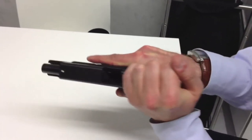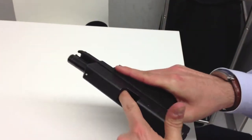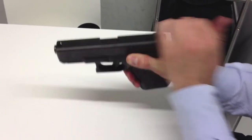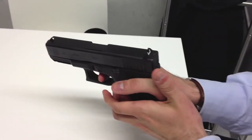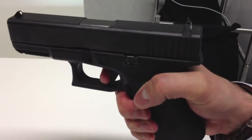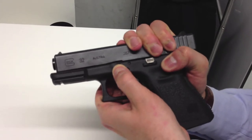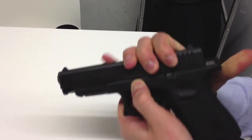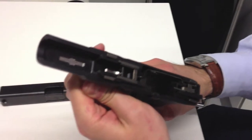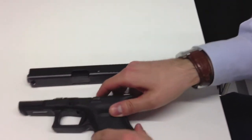Tenho bastantes horas de treino com pistolas para dar muito valor ao facto de uma arma não ter segurança manual. Se um fabricante coloca uma segurança manual numa arma, isso quer dizer que esta foi desenhada para ser usada com a segurança ativada. Sob estresse, é muito fácil retirarmos a arma do coldre, alinharmos as miras com o alvo e premirmos o gatilho sem que nada aconteça, porque nos esquecemos de desativar a segurança manual. Isto aconteceu-me várias vezes com uma FN57, felizmente sempre em treino.